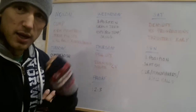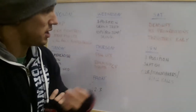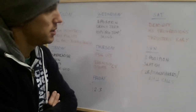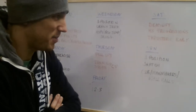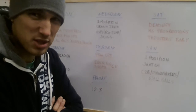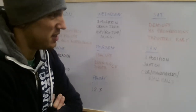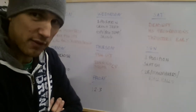At CrossFit Norwich we don't just randomly do things. Over the weeks we repeat the same movements so we can add progression and improvements in those. With the conditioning on Saturday, we've got a repeat again — heavy thrusters. A few weeks ago it was bodyweight thrusters for the guys, three quarters of bodyweight for the ladies, with some swings involved. So we've got heavy thrusters and swings — that is quite taxing and you might want the day off afterwards.